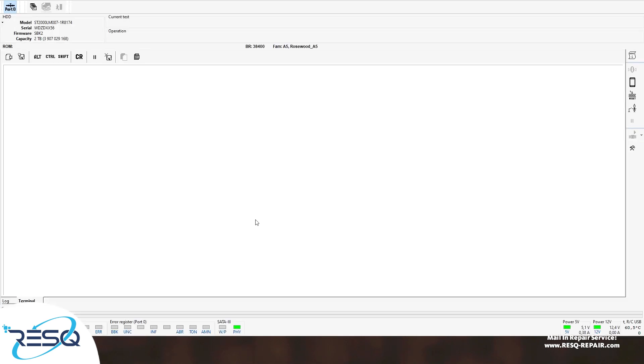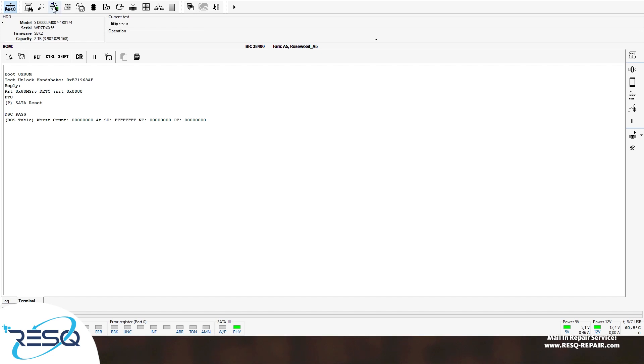We start the PC3000 flash software, connect the drive, and go straight to the tag unlock mode. We just need to wait a short time. As soon as we see something in the terminal and we get a response for the tag unlock, we can go straight to the data extractor. We go to Utility and use the data extractor after the tag unlock mode worked. You see 'pass' here — everything is fine and we can go to Utilities and data extractor.